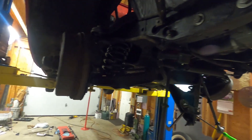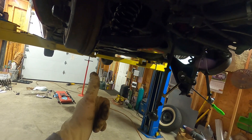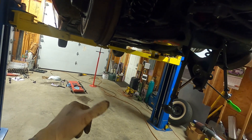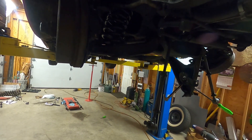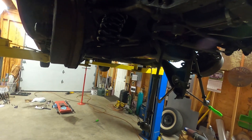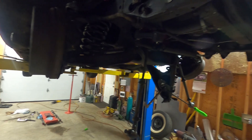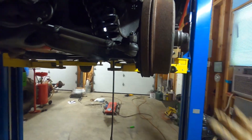I was going to show what the damage was on my thumb, but it was kind of gross so we'll skip that detail. Just be careful as you're working - things do happen, they will happen. You will get busted knuckles, smashed thumbs, whatever - but that's part of working on cars.